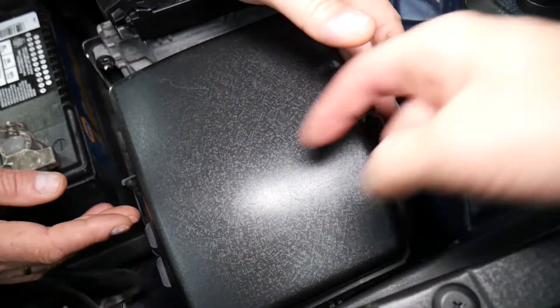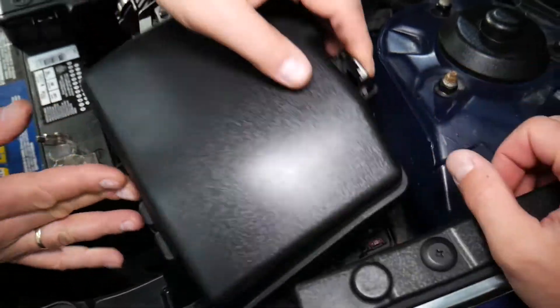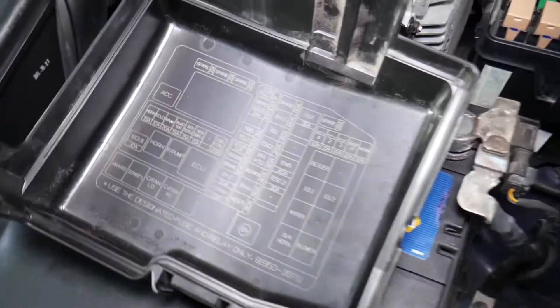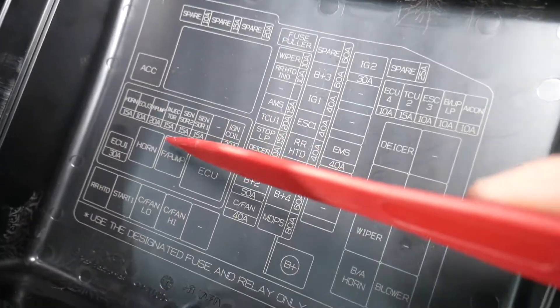That's the fuse box right here. You have one clip up here and one there — squish and pull straight up. If you flip it this way, now we need to find the relay for the fuel pump.